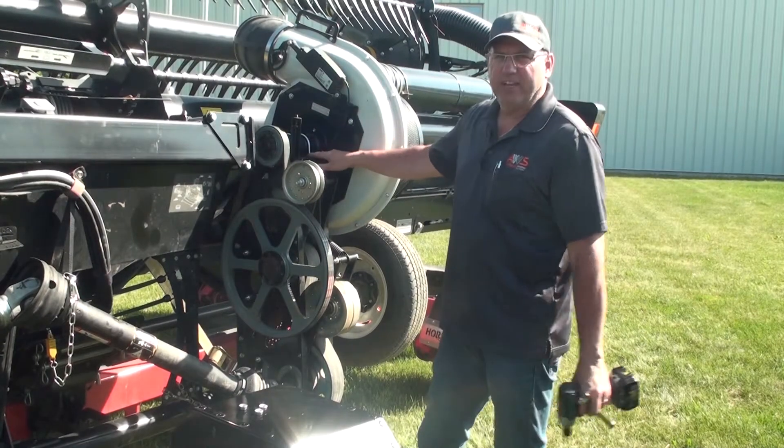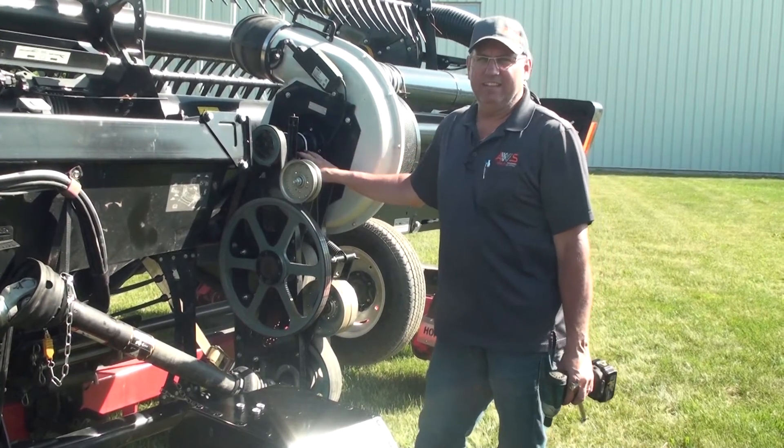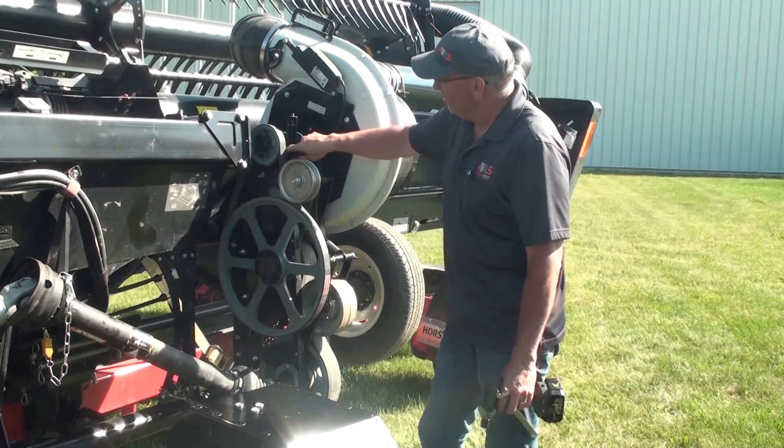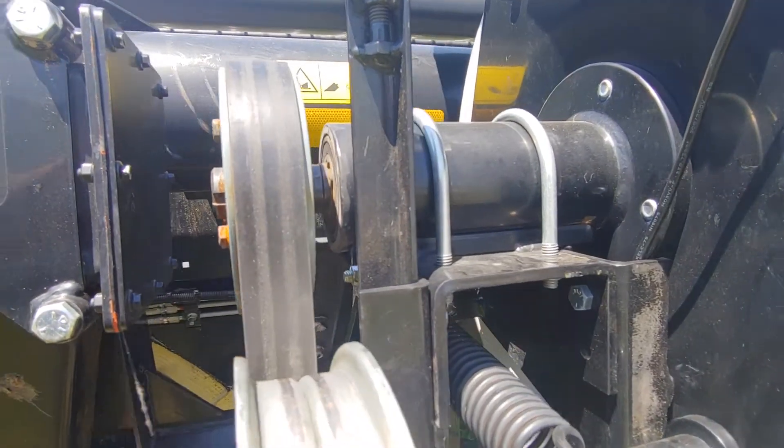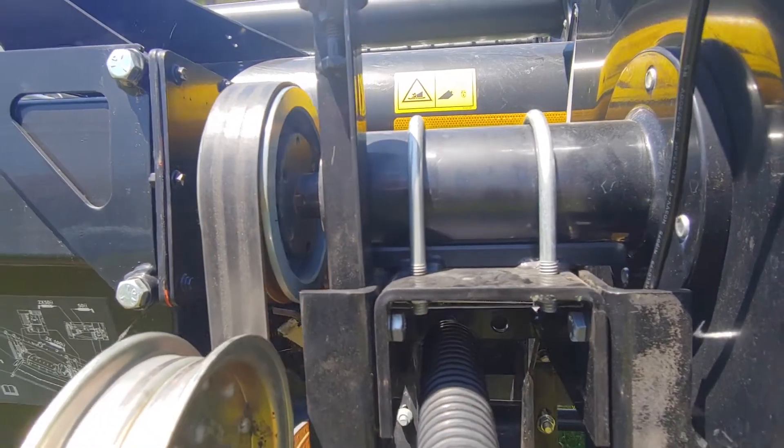To check the top fan shaft bearings — they're a sealed bearing in a sealed housing, so they're really not serviceable. Do a visual inspection and make sure that the seals aren't damaged, as that's a sure sign there's going to be failure down the road.